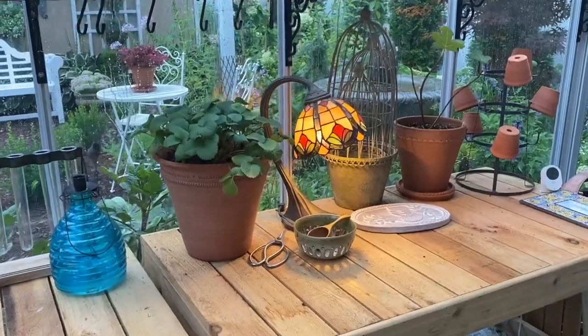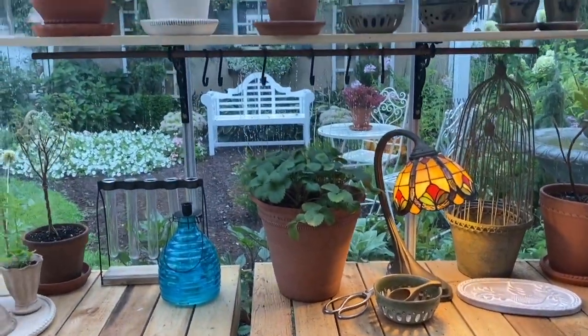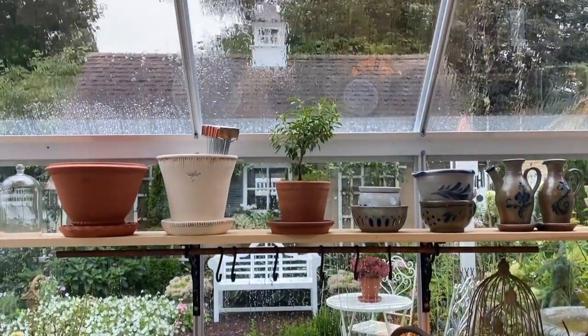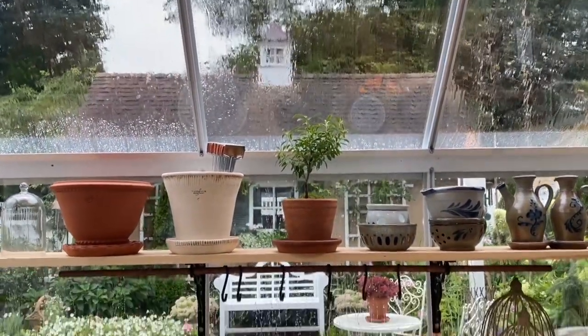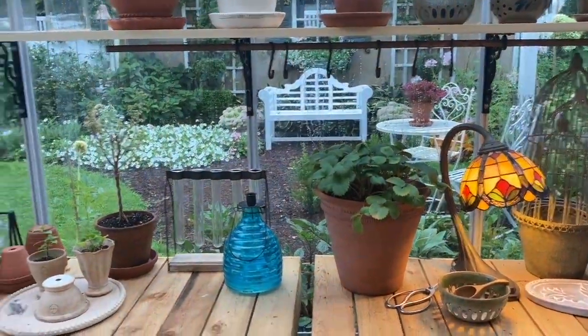I was able to bring in one of my little desk lamps that I've had for so many years. The view with the rain coming down and looking through the side window here is so pretty. I'm so excited.